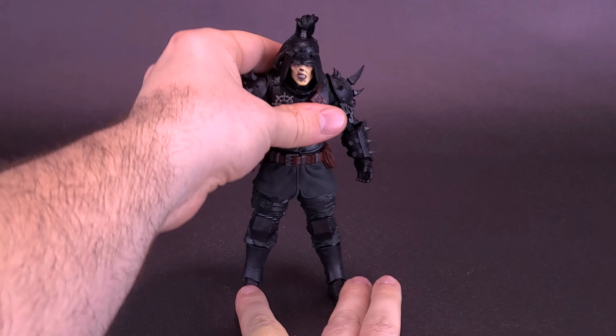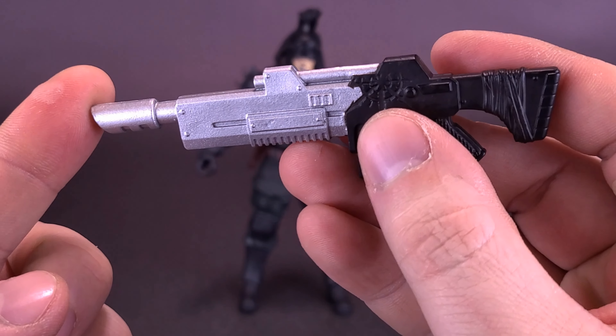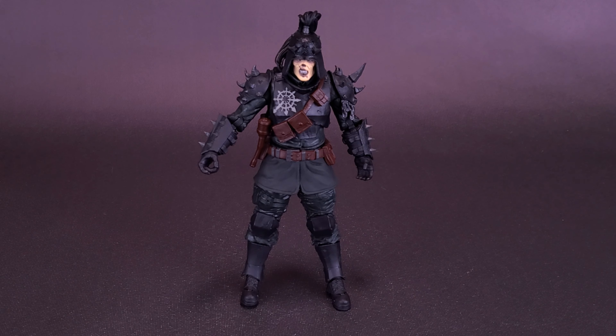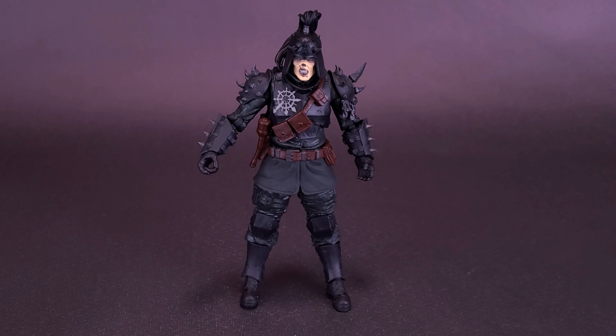Overall it's a nice looking figure. Even if you're not a fan of Warhammer Darktide, it's just a neat looking figure — a skeletal character dressed up in military gear with spikes all over his body. He doesn't have much in the way of accessories; he really only comes with the laze gun and display stand. A frag grenade he could actually carry in his hand, rather than just attached to the bandolier, would have been a nice addition — but overall, a really neat looking figure.